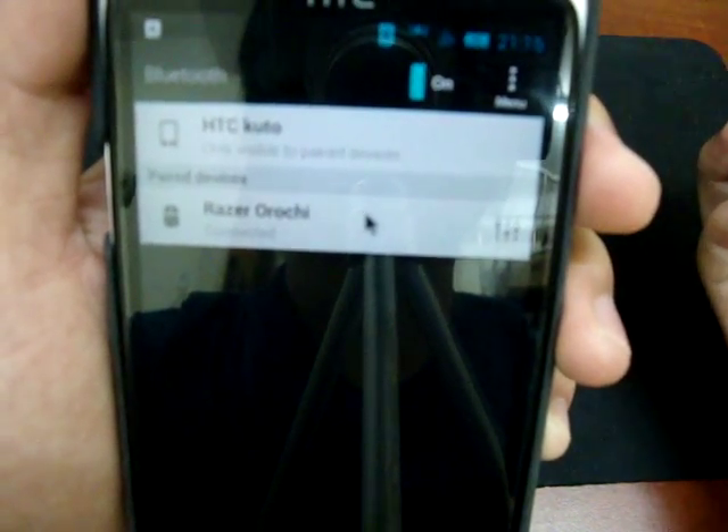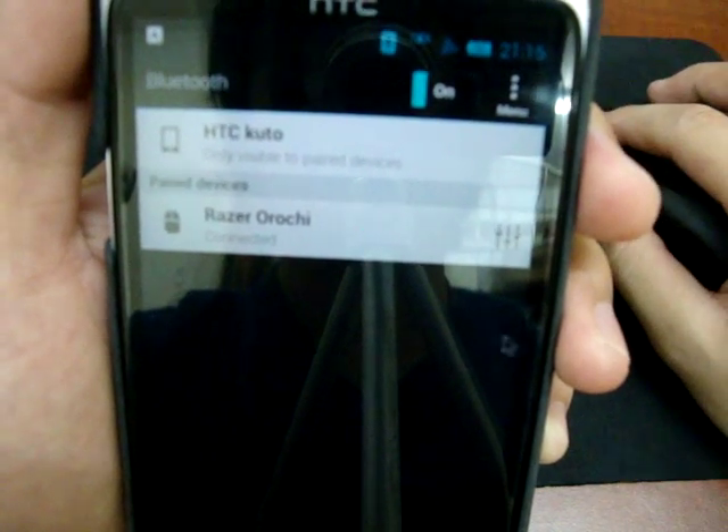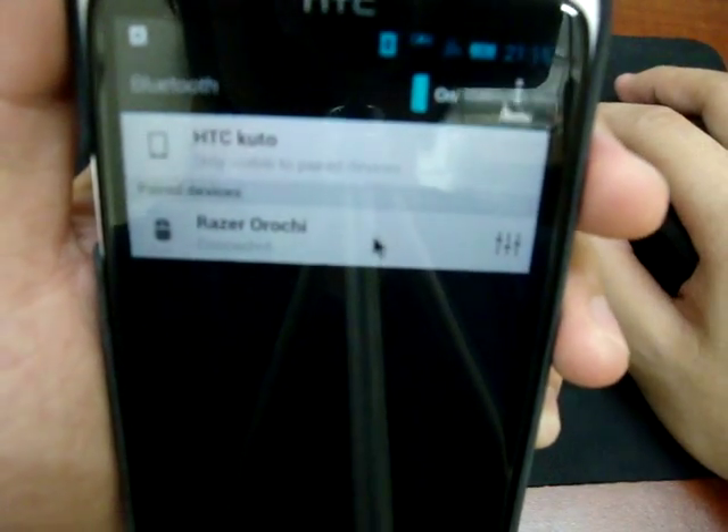Actually I just paired them — okay, I didn't turn off the RG. So what you can see here is a little pointer; they represent the mouse.